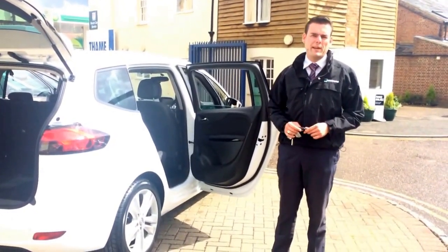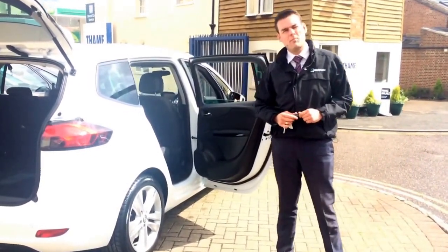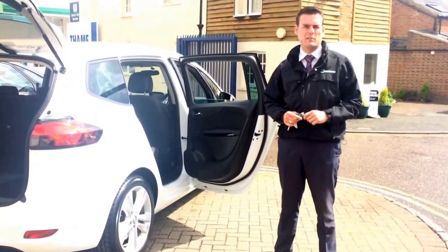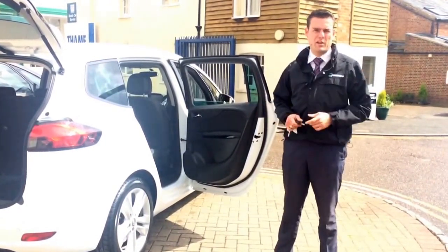Hi, welcome to Tame Service Station. Pete here again. I'm just going to show you a little bit about how the Voxel Zephyra is practical. You've probably heard it's one of the most practical seven seaters around, and it's all about the seat layout, so I'm going to show you a bit why.